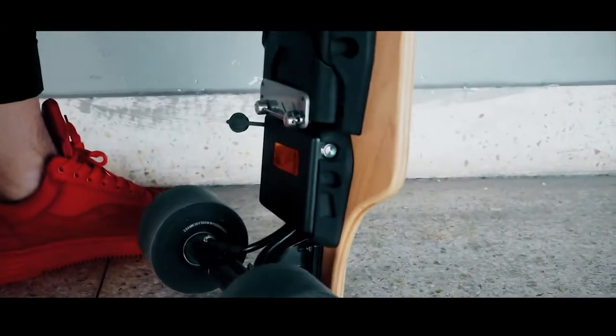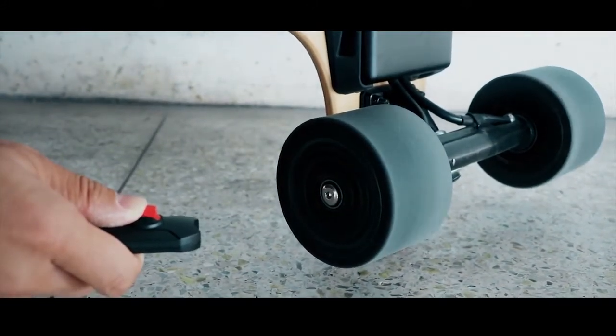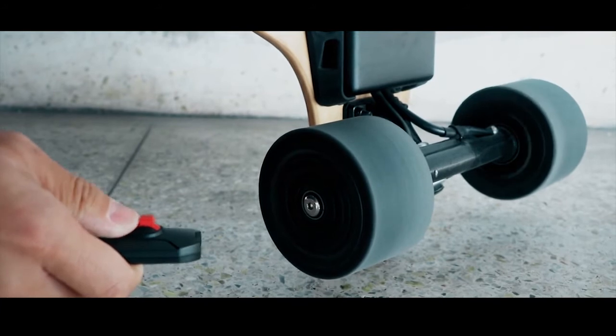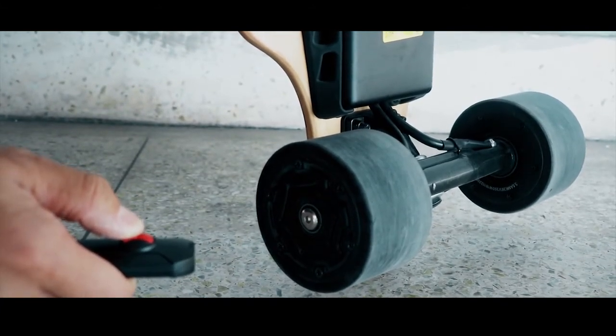You cannot see. Push the throttle slowly — don't push too fast. Release it gently to slow down, then pull back for braking. Hold it until it completely stops. See, it stops.